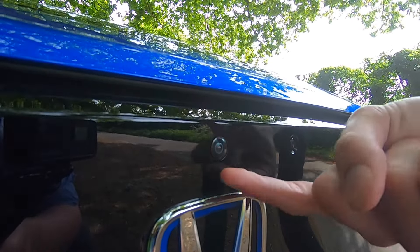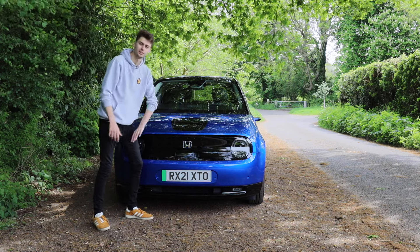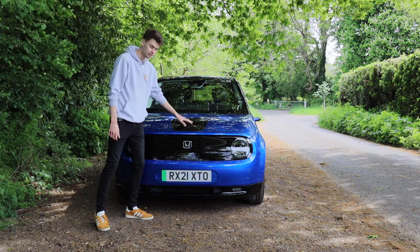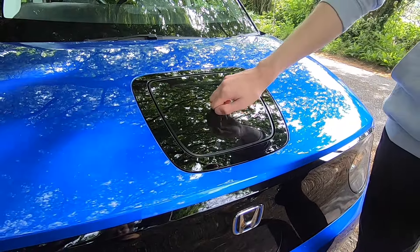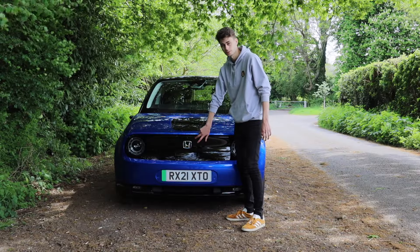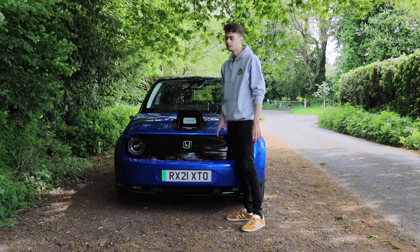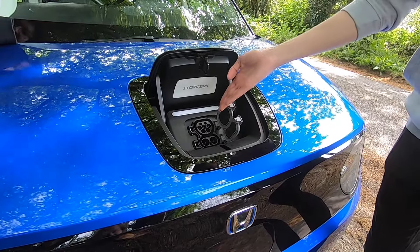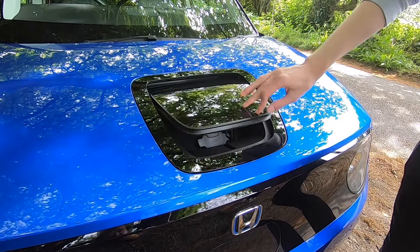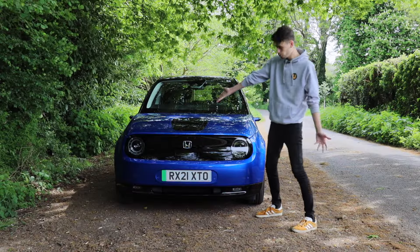You get cameras all the way around. But the most interesting styling quirk of the Honda E is this little thing here. This is what I think is a Brabantia bin, because if I push this button here it opens up and I can put my rubbish in. No — it's where you charge it. In here, put your little cable, plop, goes in there, charge, close it up. Ta-da! Isn't that so neat and it looks cool. It's distinctive. I like it.